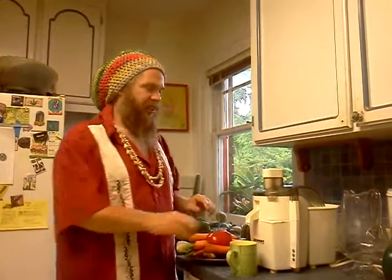Welcome to Juicing with Teeth. I'm Teeth and today we're going to be making some fantastic organic juice.